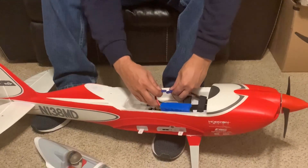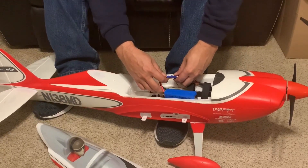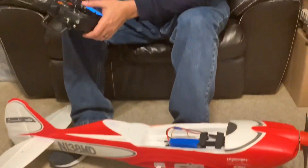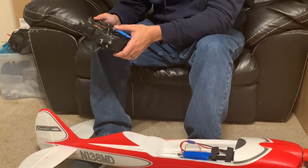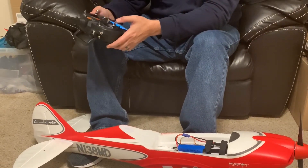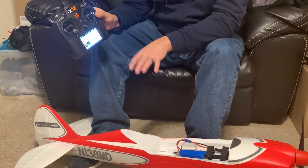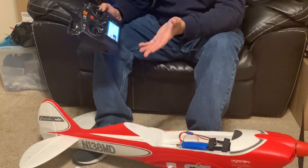We're going to go ahead and plug in the battery and listen for the beeps. That's our first series of beeps — we're going to go ahead and put our throttle to zero and then listen for the ESC. It just initialized with the four beeps to let us know it's ready to start flying.